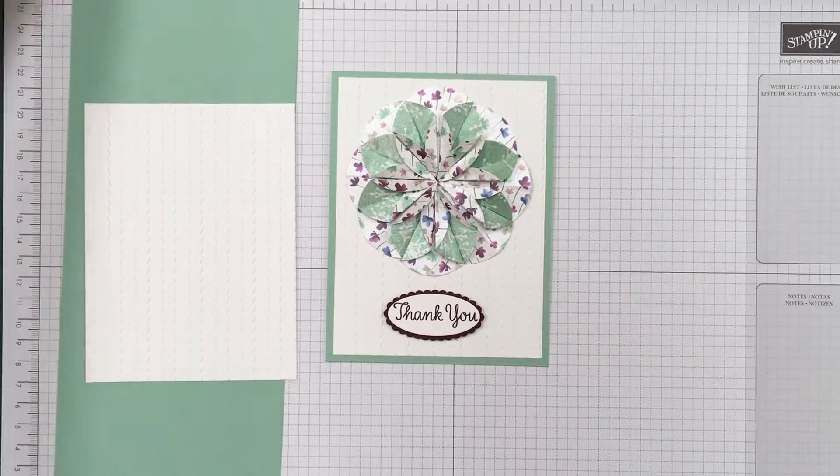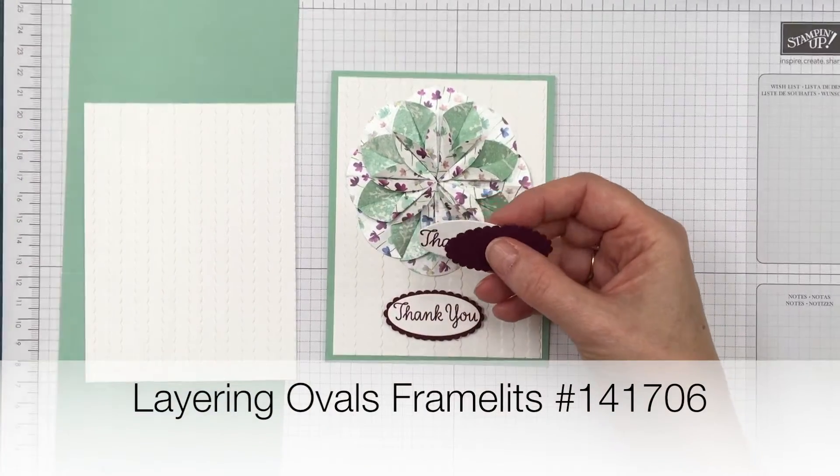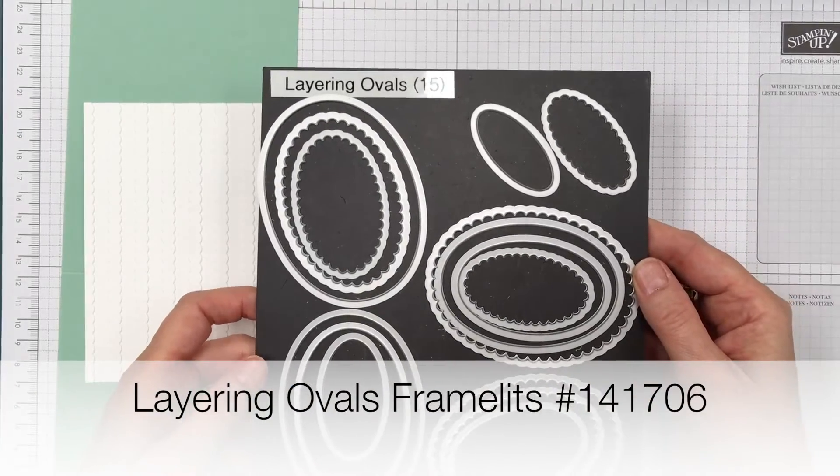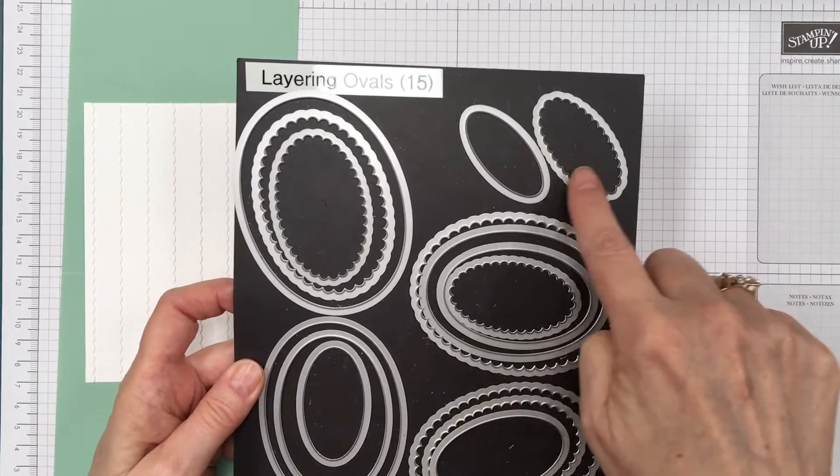I already went ahead and stamped and punched that out. I punched these out using the Layering Ovals Framelits — it's a very nice set to have in your craft room and I used these two sizes together.